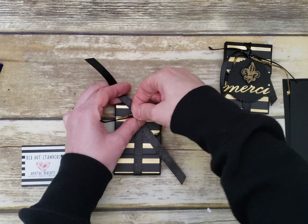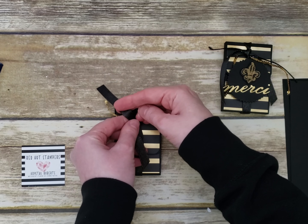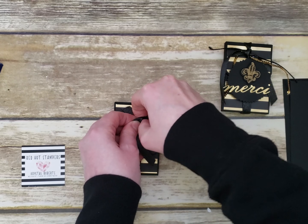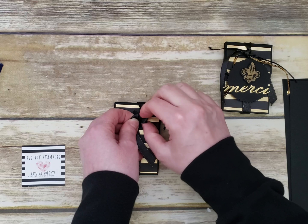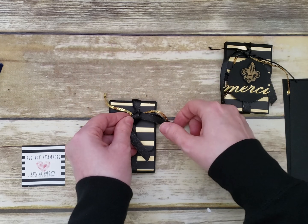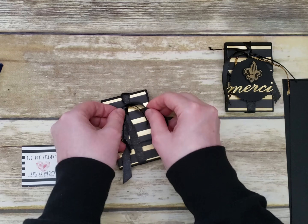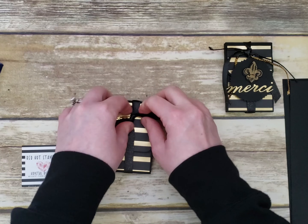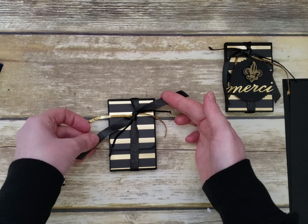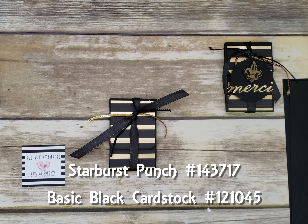Lay those pieces in the center and tie your knot. We actually don't want it to lay flat this time, so non-bow-tying skills come in handy here. Pull the trim so it kind of goes down. You want them to be a little messy and stick out — you can even trim them a bit for a different effect.